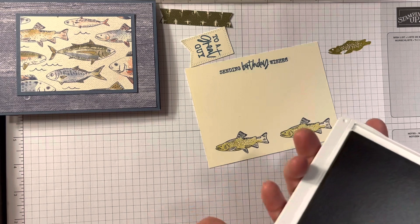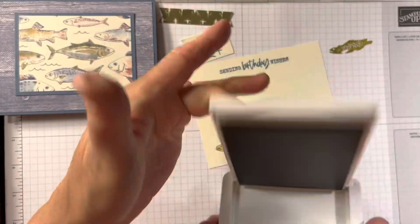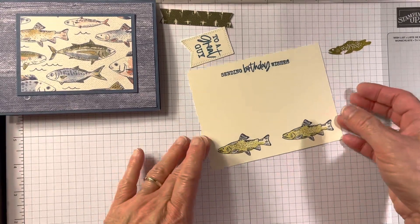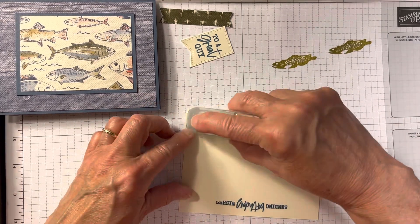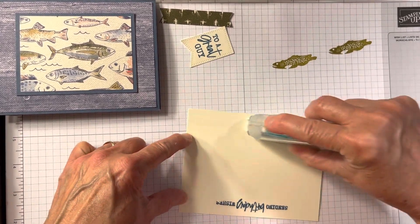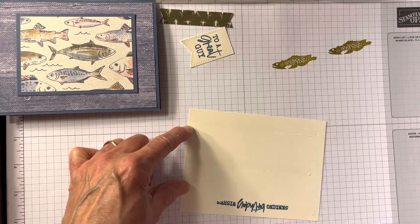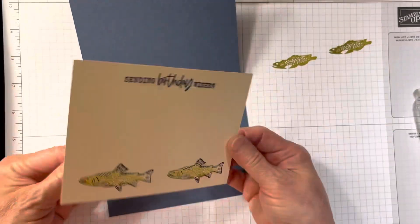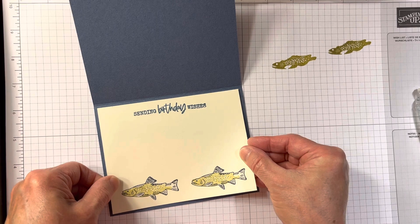I've heard so many people dislike Wild Wheat, and at first it wasn't thrilling me either, but I'm using it a lot more than I thought I would. 'Sending birthday wishes' — which I stamped — oh, I love to show people that you probably think I never make a mistake. Well, here's a great example — yes, I do. But I just turned the paper over and it's totally okay. Nobody has a problem with that, at least I don't.